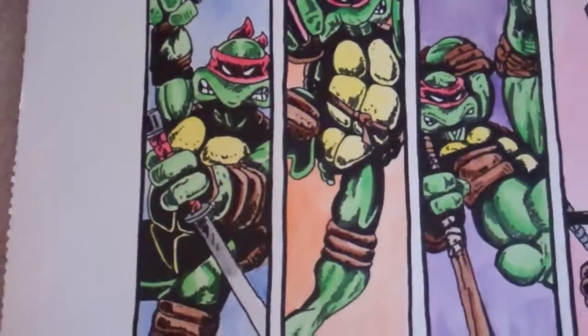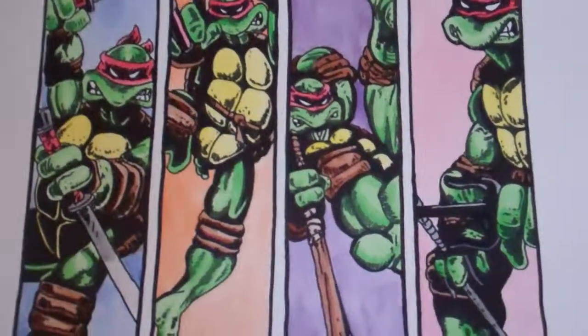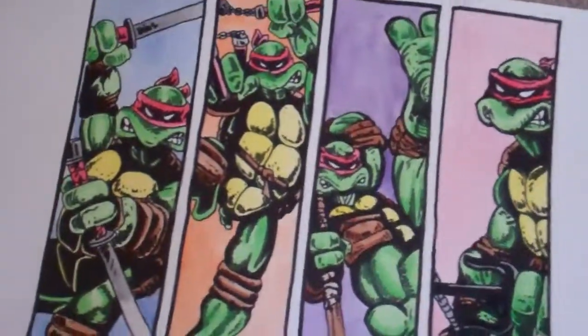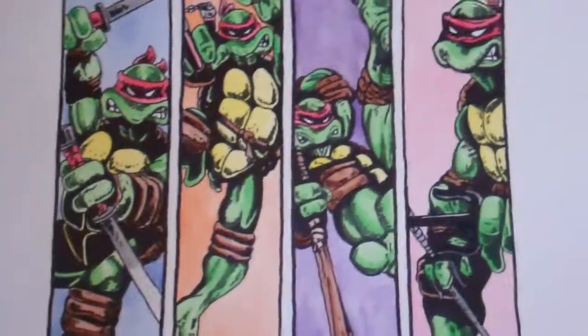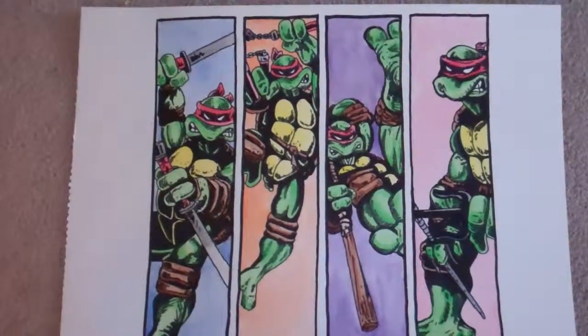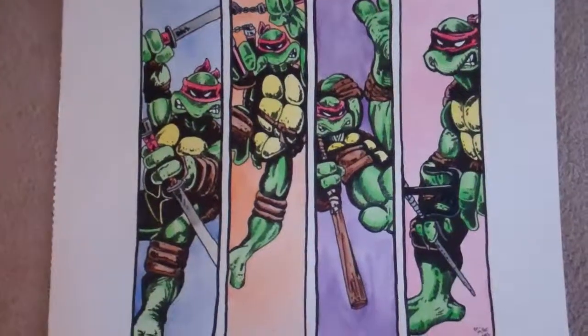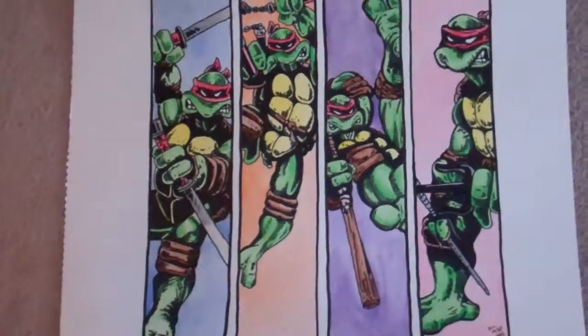I've got this one on my Etsy site — it's only $20. I think the paper is 18 by 24, though the piece itself doesn't take up the entire sheet; it's more of a square, so you might have to get it custom framed. It's a cool piece and I hope you enjoy it — feel free to buy it if you like it. Thanks.